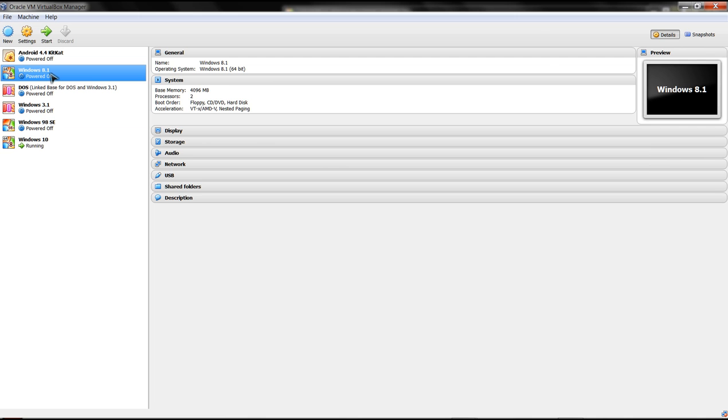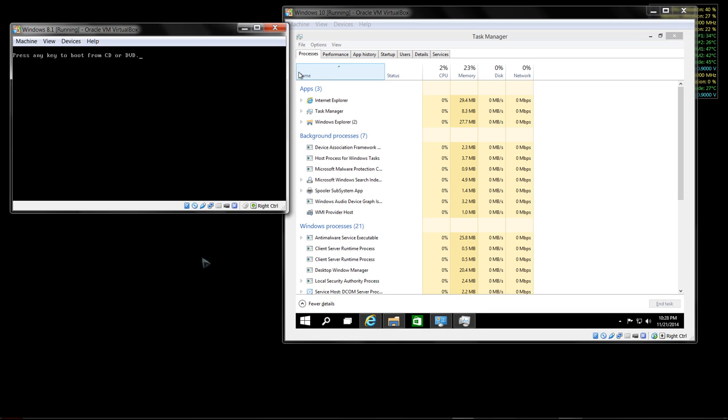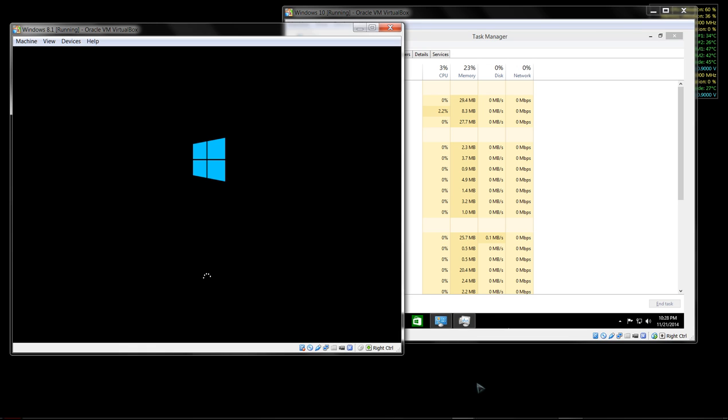Let's power this other one on as well. So here we have Windows 8 on the left, Windows 10 on the right, and Windows 7 down here at the bottom. All of this is being done from this little FX4100 processor.